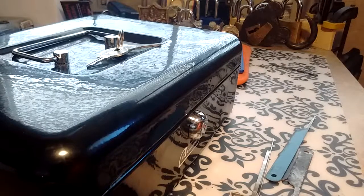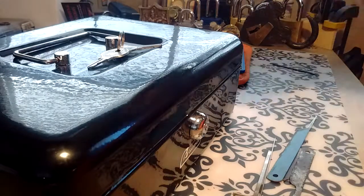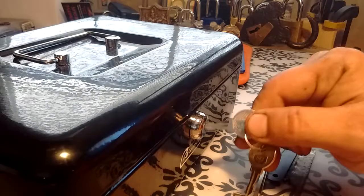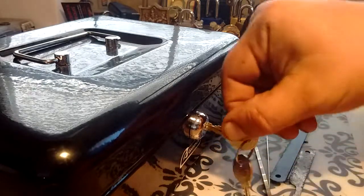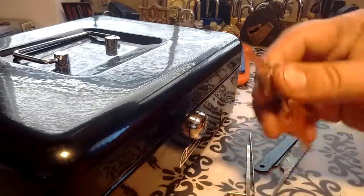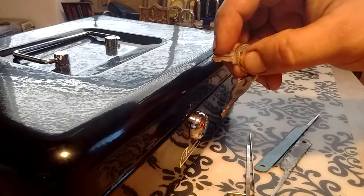Hello everybody and welcome to Locking Palt. Today I have this Garrison lock box. I've had it for a while now. It doesn't have the cash drawer inside of it or anything, but the lock works. And it's a wafer lock.